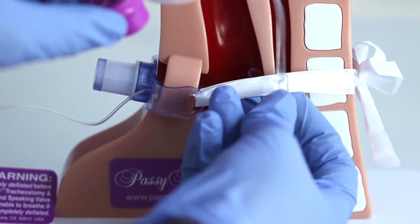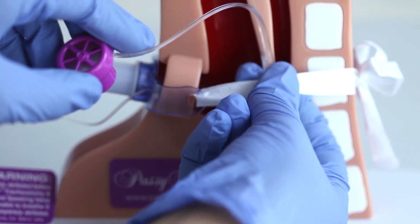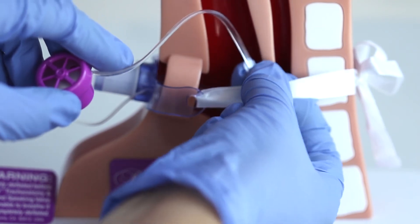The other end can be placed around the trachy-tie, close to the neck plate of the tracheostomy tube. Fasten like a button in a buttonhole.